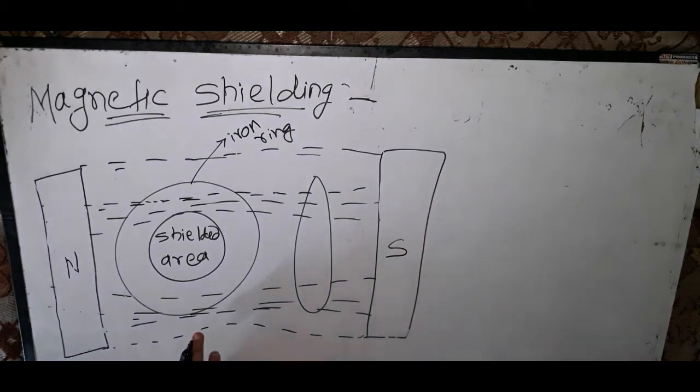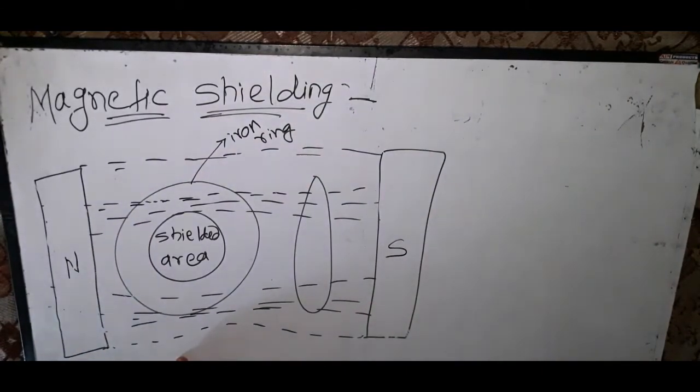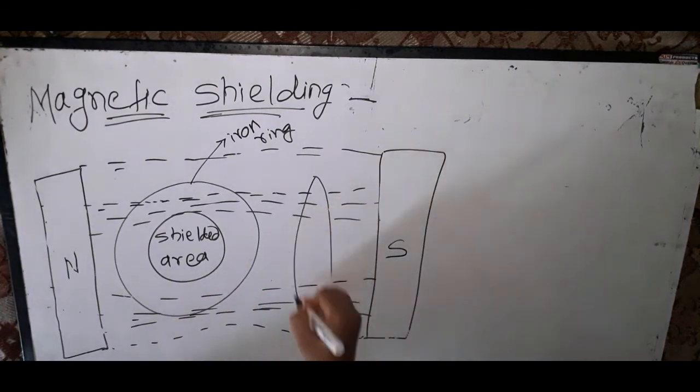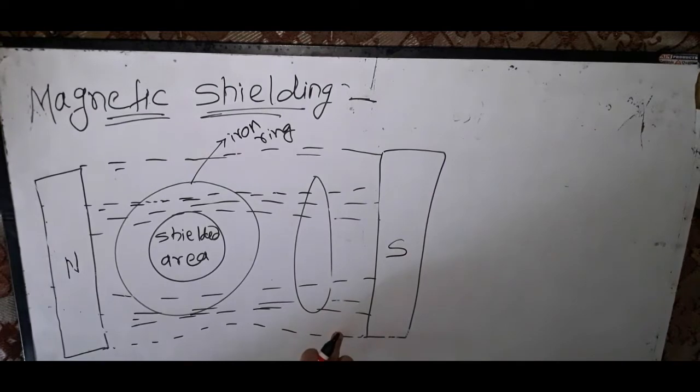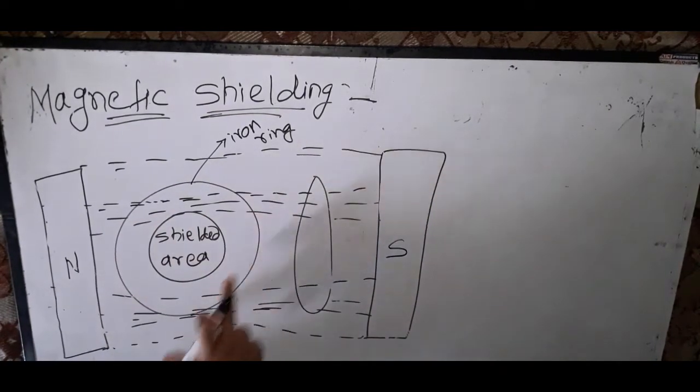If we close the structure of this material — say a spherical shell — and keep it in a magnetic field, a few lines of force pass through the enclosed space, while most of the lines are crowded to the iron shell.